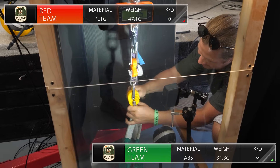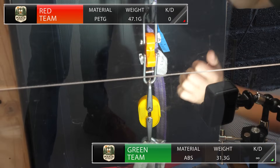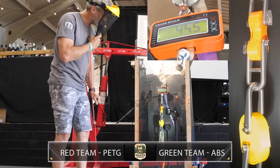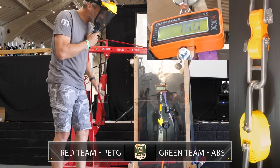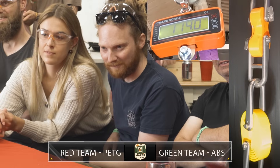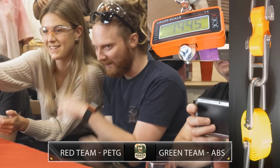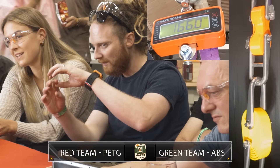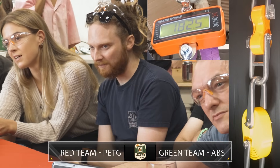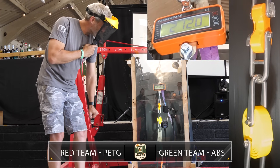Next up, it's Red versus Green — a battle between PETG and ABS. Green team have their head held high with a first-round win, but carry a 15-gram weight disadvantage; they'll have their work cut out. The load climbs: 30, 40, 50, 60, 80, 90, 100... then fluctuates around 160 and back. There's a tiny bit of separation that's multiplying under load.